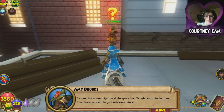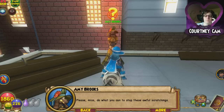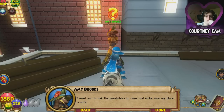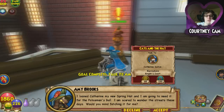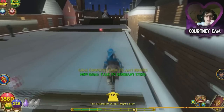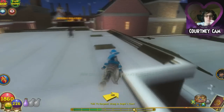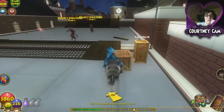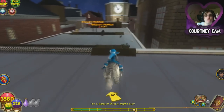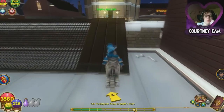Lady Brooks says: 'I came home one night and Jacques the Scratcher attacked me. I've been scared to go back ever since. Please, young wizard, do what you can to stop these awful scratchings. I want you to ask the constables to make sure my place is safe, and I'll need my hat — I'm scared to wander the streets.' I don't want to fetch your hat. Apparently you think your hat is more important than me finding the cat that attacked you. And if the cat attacked you, why are you still on the street? I would have left months ago.